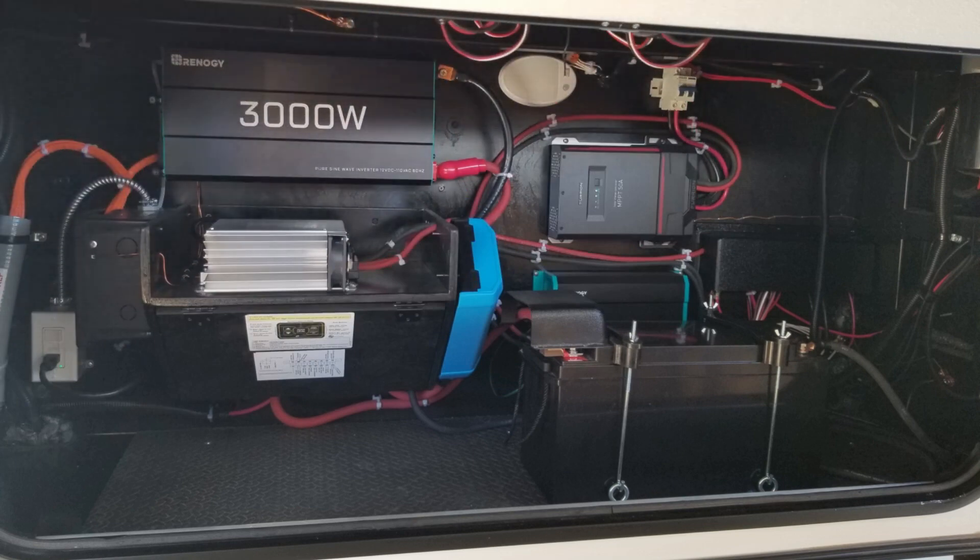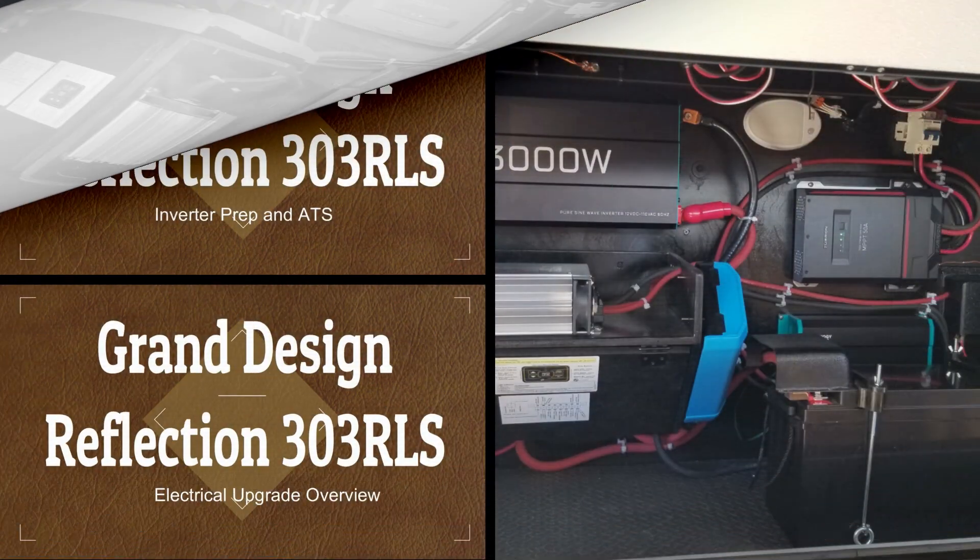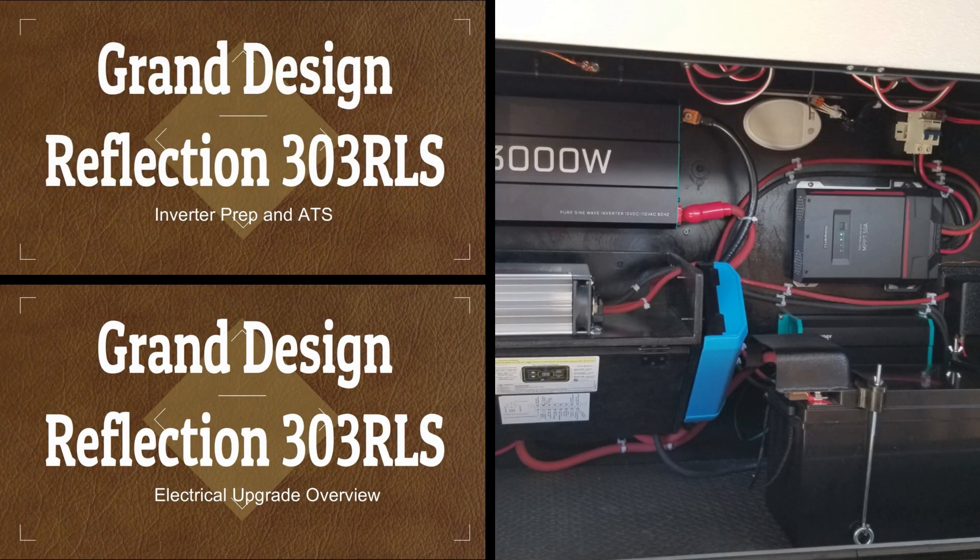Today we're going to delve a little bit deeper into the installation of my inverter and automatic transfer switch. This is the third in a series of videos. If you subscribe to my channel, you'll find links to the other two videos.